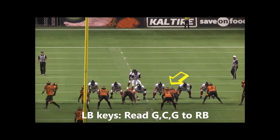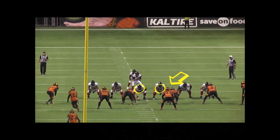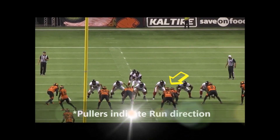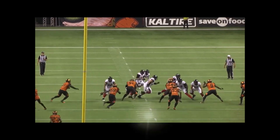He's going to read his triangle, which is the guard-center-guard to the running back. He sees the center and guard pull — this is important because pullers indicate run direction. He's going to take a reach step and start shuffling in that direction.